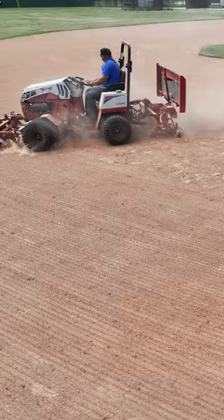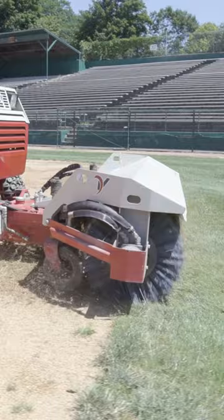You could put a sweeper broom on the front, go through and sweep through your grass and get all the loose material back onto the infield. You can maintain all your surface.